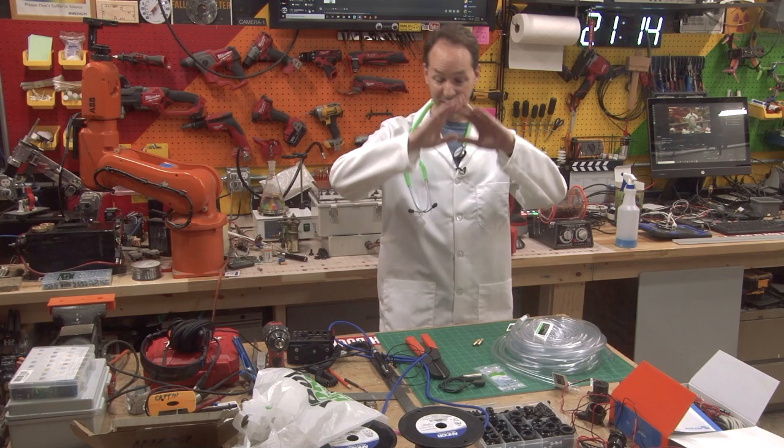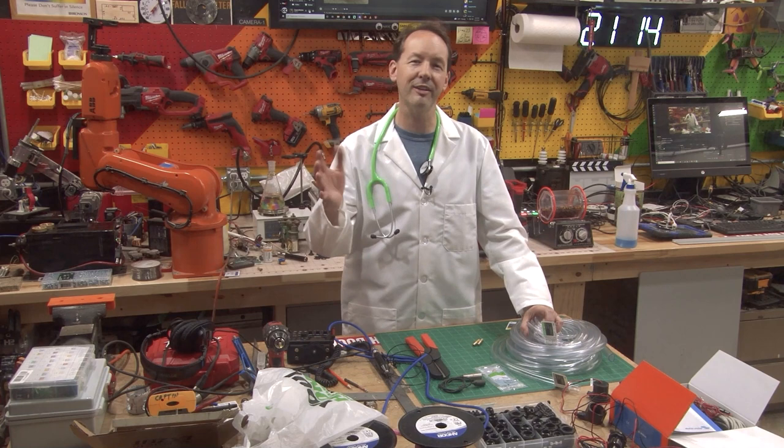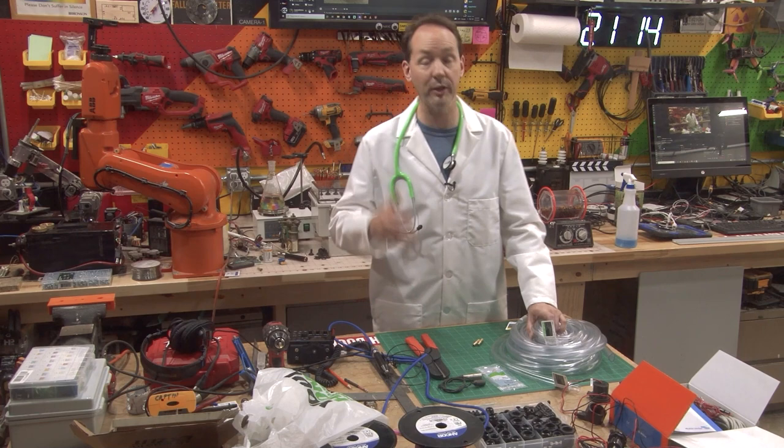Hi there guys and welcome back to the shop. Today I have something completely different from what you're used to seeing because I had an idea and I wanted to see if I could do it. I looked online, some other people have kind of done this, but I think I could do it better — really is what it boils down to. So we're going to take a stab at it.